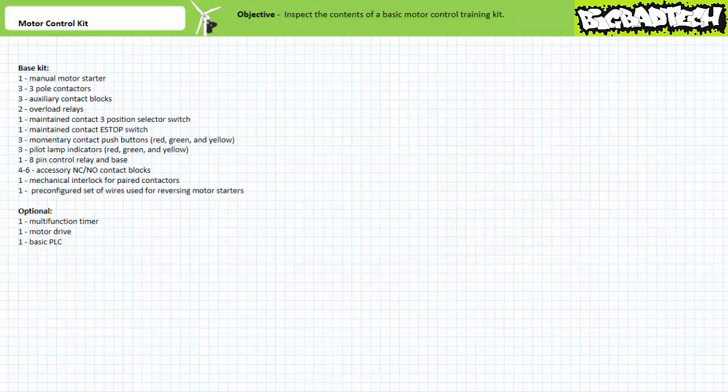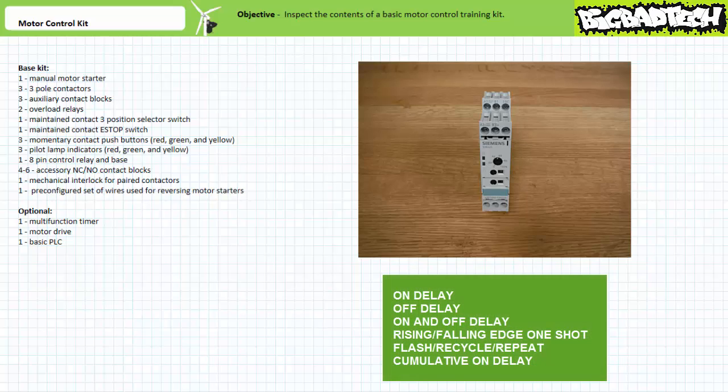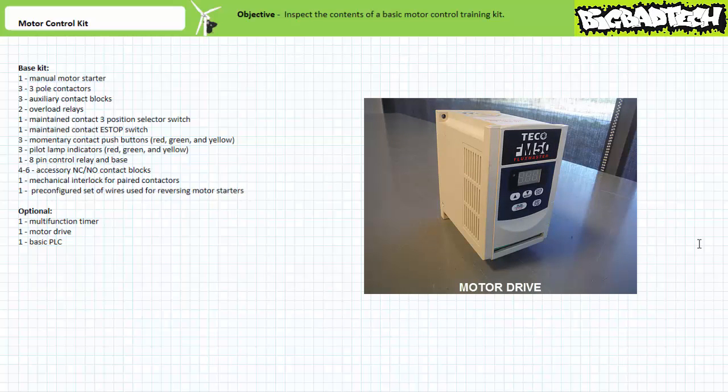Before we close, let's discuss customizing your kit. No basic motor control course is complete without a discussion of timers. I recommend getting a basic multifunction timer that at a minimum executes the following functions: on-delay, off-delay, on-and-off-delay, rising or falling edge one-shots, the flash or recycle function, and the cumulative on-delay function. There also exist multifunction timer relays that execute counter functions. The motor control kit need not be limited to electromechanical devices but could also include solid-state components like soft starters and a motor drive — we'll examine both in later lectures.